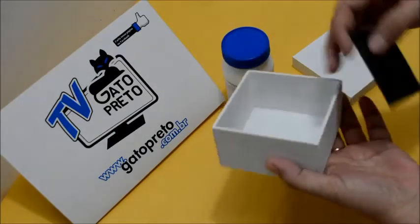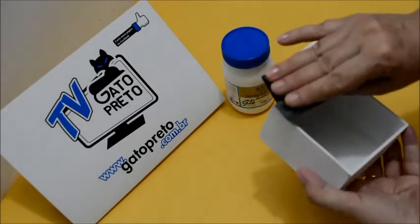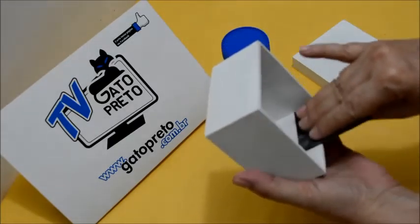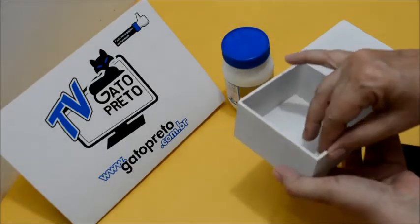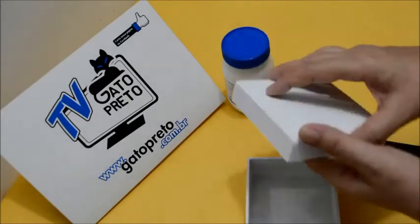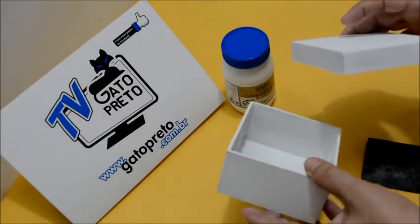Essas bordas grossas do MDF, você tira tudo na lixa. Lixa em cima, lixa na lateral, lixa em cima e lixa dentro — fica toda lisinha, sem aquela aspereza do MDF. Você faz isso na volta da caixinha todinha e na volta da tampinha, lixa tudo por dentro. Então, a nossa caixinha está pronta, preparada com a base de fundo, prontinha para receber a pintura.